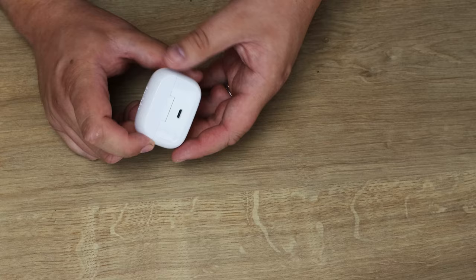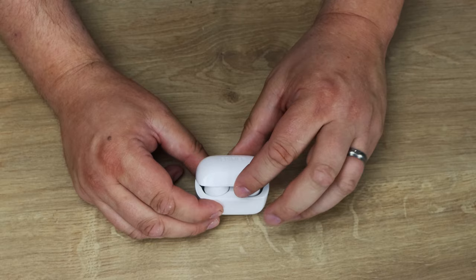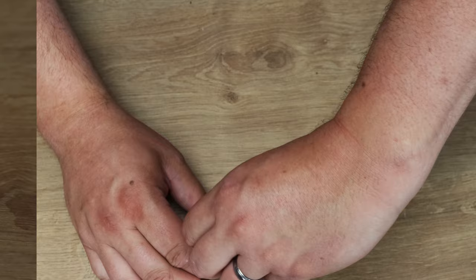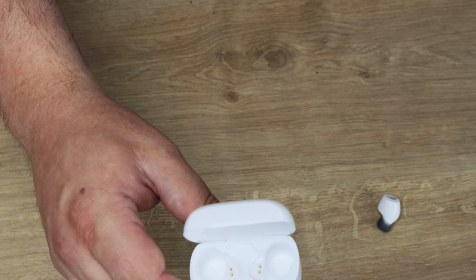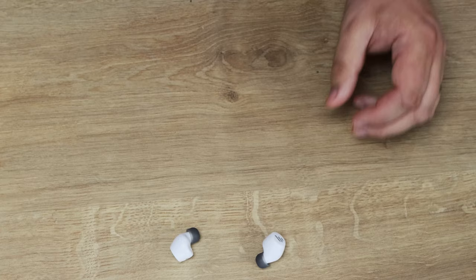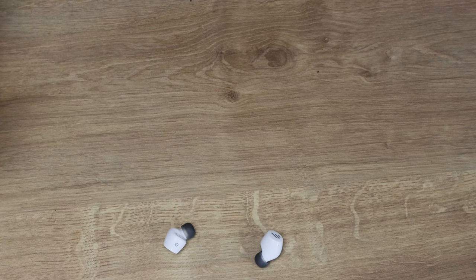This is the charge case itself. You've got the charge point, the model number information on the bottom, and it just flips open. Inside you've got your earbuds sitting in the charging contacts — those little metal contacts are where they charge up. The ear tip bits can be taken off and replaced with one of the different sizes provided, so whether you've got big ears or small ears, you should be able to fit them.